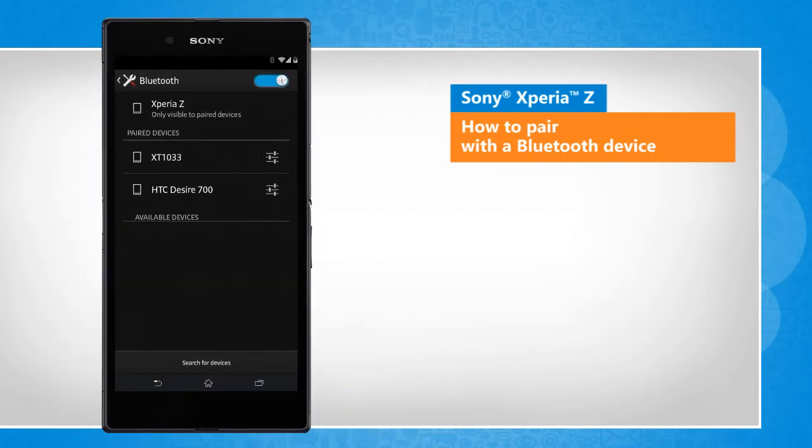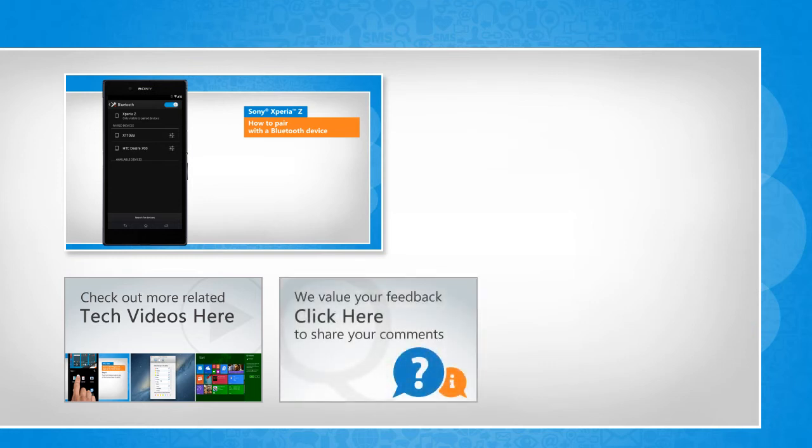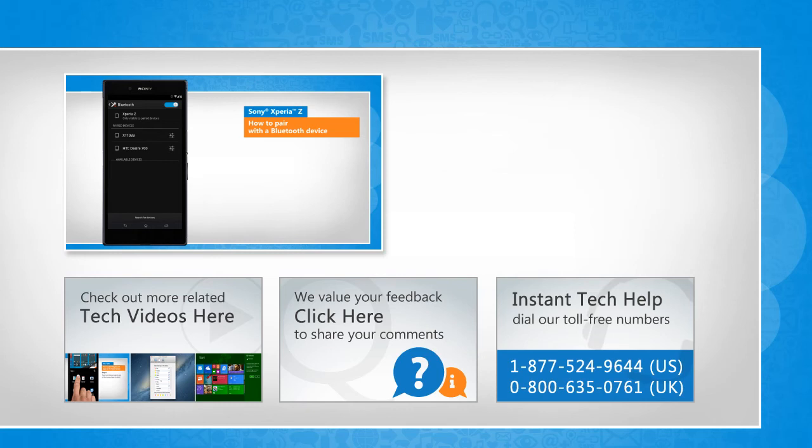See? That wasn't hard at all! Thanks for watching! To check out more related tech videos, click here. If you have any query or want to share something with us, click here. To get iOgi tech support, dial toll-free numbers. To stay empowered technically, subscribe to our channel!